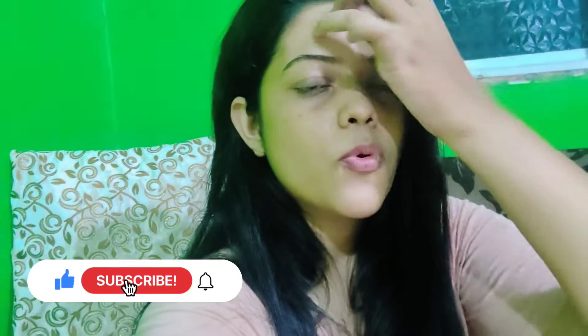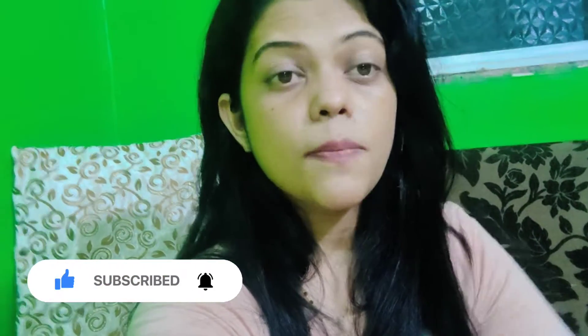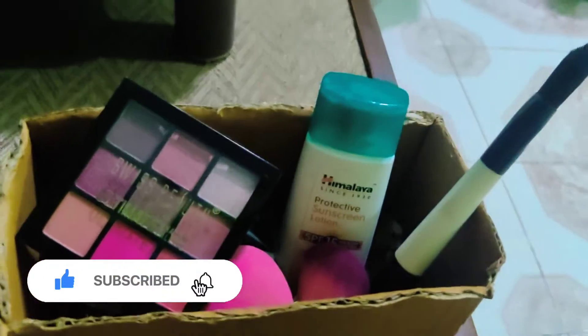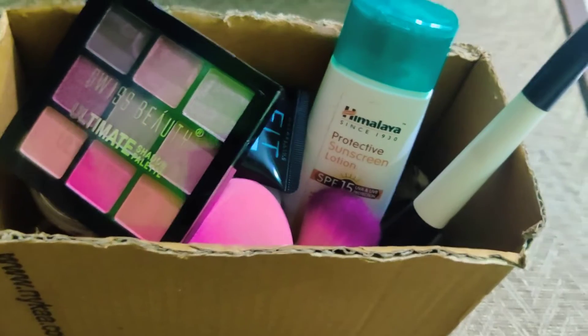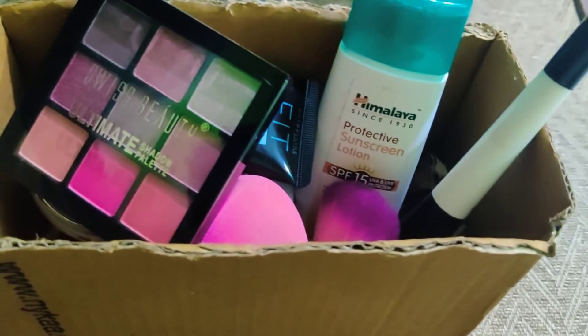This video is about the basic makeup essentials — the beginners makeup kit actually. I'm going to show you what I have as my basic beginners makeup kit. So here it is, let's get into it. As you can see I have it all in this box. These are a few of the beginners makeup essentials.